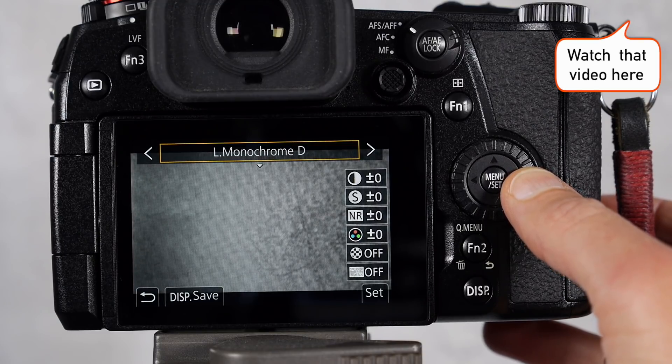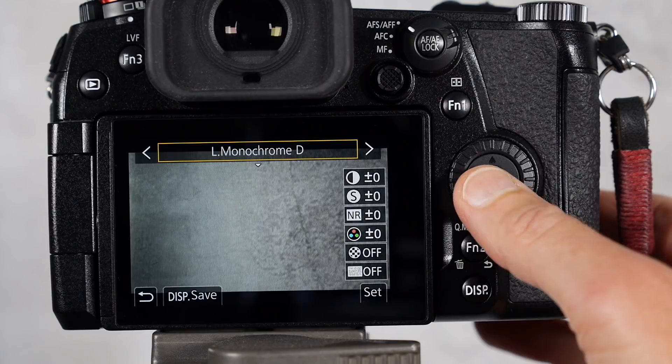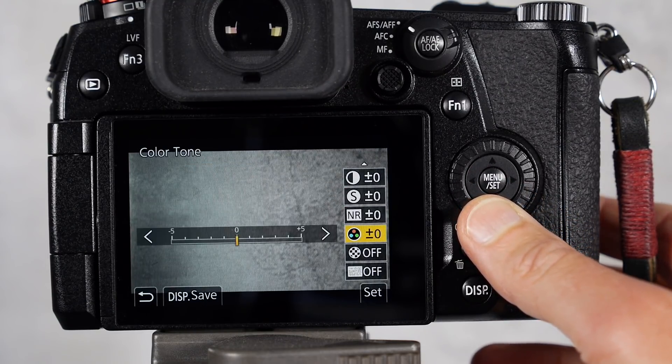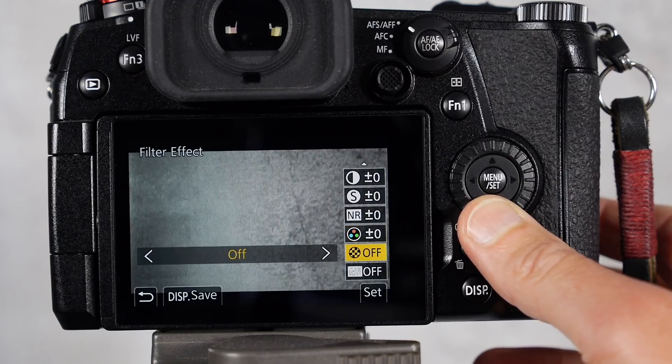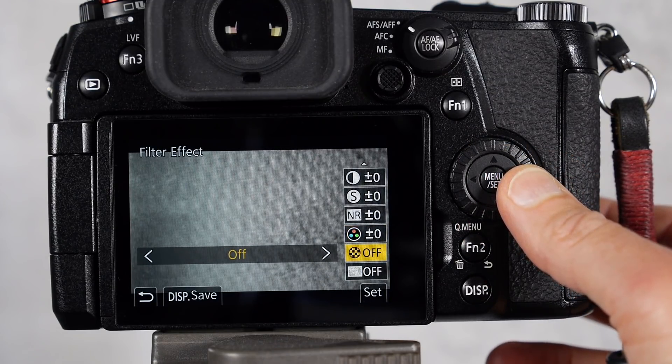I have a whole other video about those. Each photo style can be customized in terms of contrast, sharpness, noise reduction, color tone, and in the case of the monochrome styles you can also choose the filter effect and the grain effect.